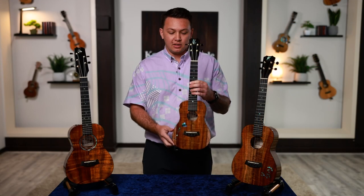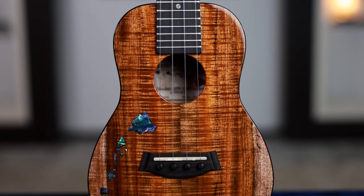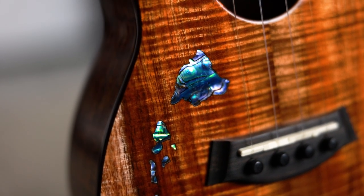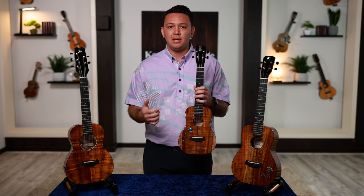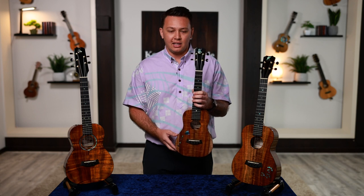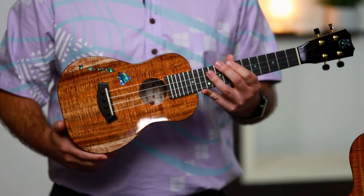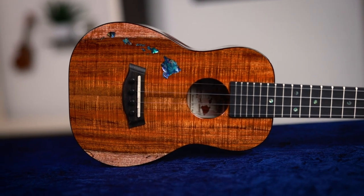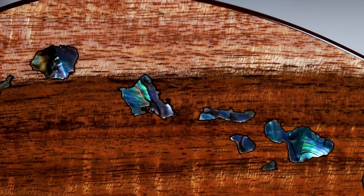Diving specifically into the ISL model I'm holding, which is an example of an ISL Concert Master grade gloss body. Inlaid into the soundboard out of Pawa Abalone are the Hawaiian Islands, representative of who we are and where we are. This can be meaningful for people commemorating a first trip to the islands, a honeymoon maybe, or for someone who's left the islands and wants something to remember their home by. Something very key to us: when held in the player position, it is an accurate geographical representation of the islands as you would see on a map, staying true to our roots.